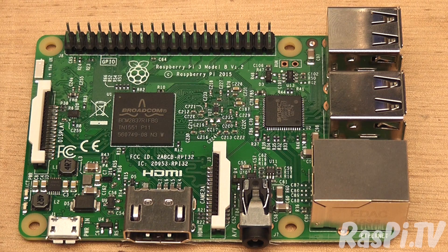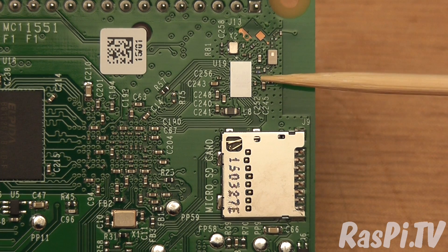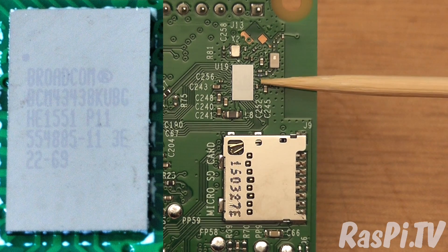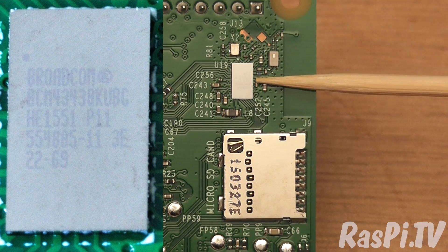The other major news is that the Raspberry Pi 3B now has built-in 802.11n Wi-Fi and Bluetooth 4, courtesy of the very shiny and hard-to-photograph new BCM43438 chip on the underside of the board.